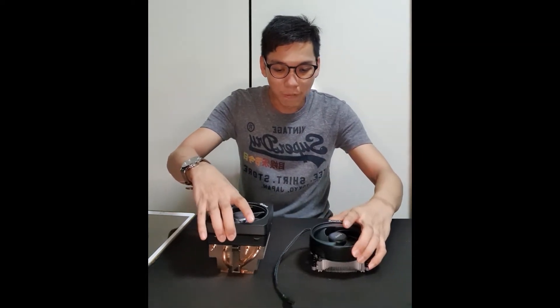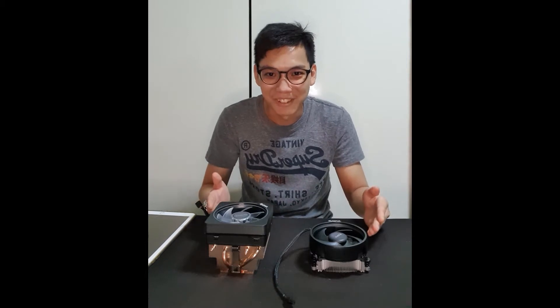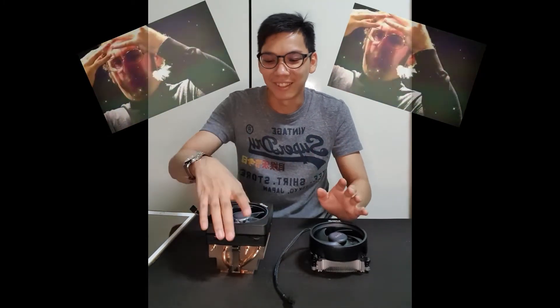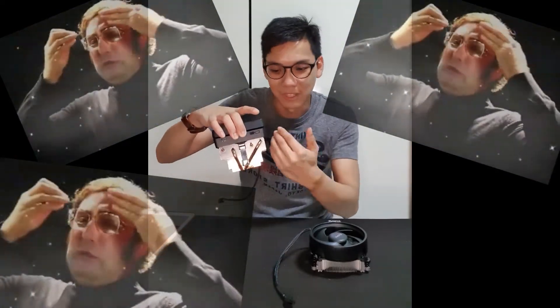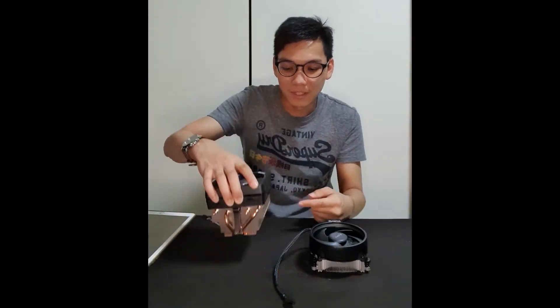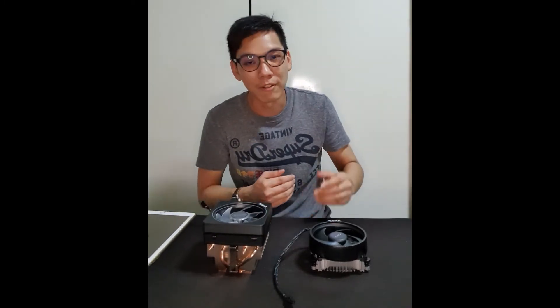Before we even talk about dimensions, just look at the massive difference. And just think about it — this is actually provided free of charge from AMD. This is a 4 heat pipe cooler with a compact form factor, and a dense stack of fins — all free of charge from AMD. Such a value!